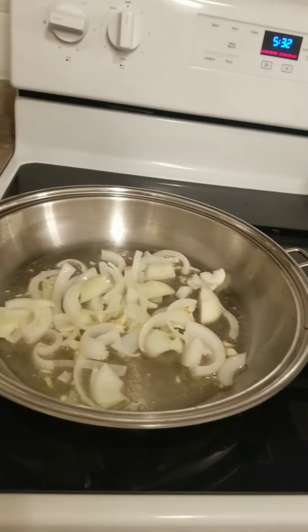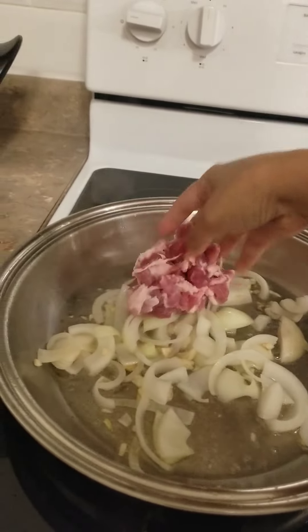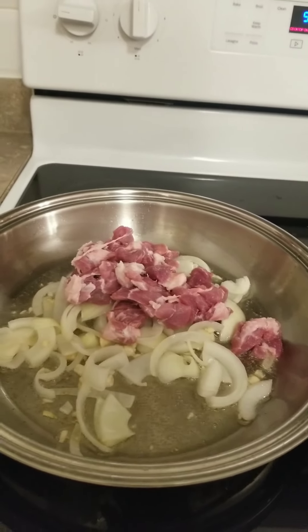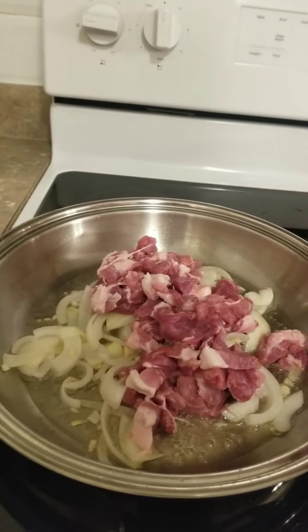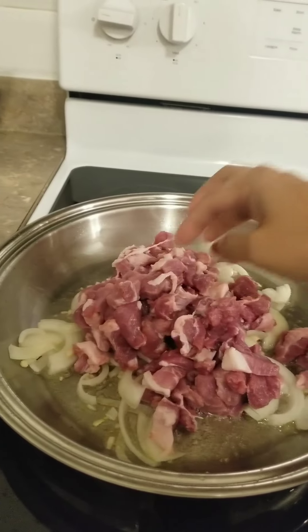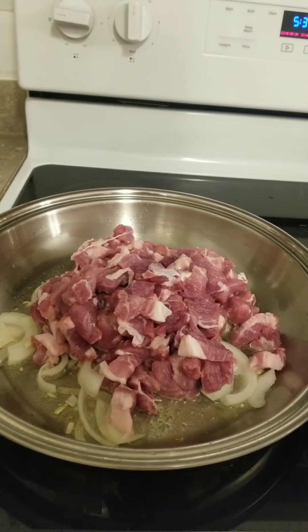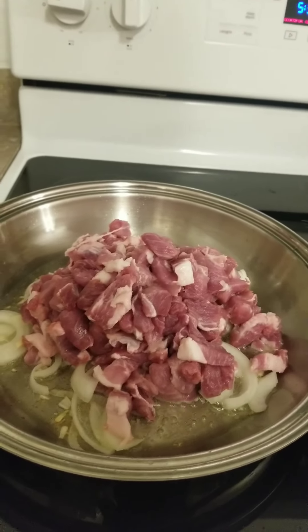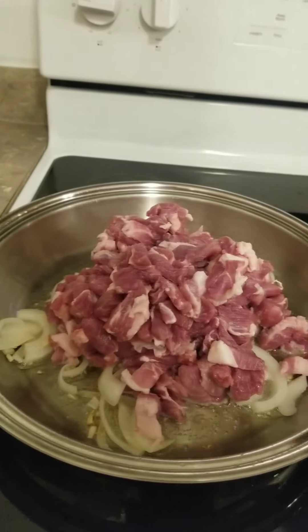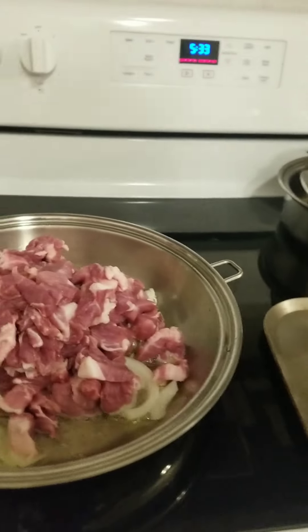Then put in the meat. I used pork butt for this because I feel like it's the easiest to cook. It's tender. So just sauté the meat.